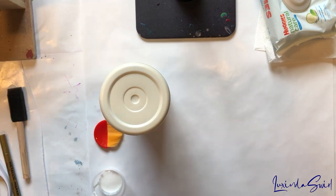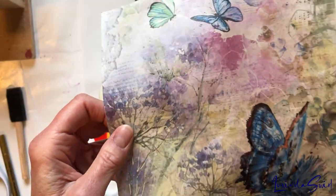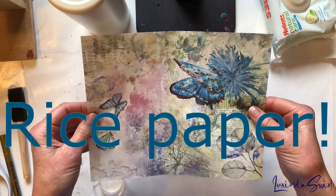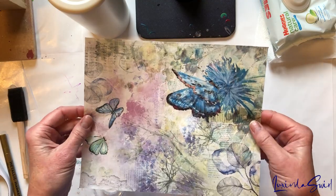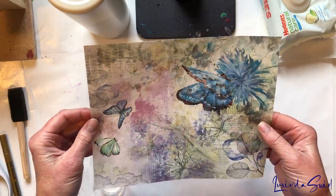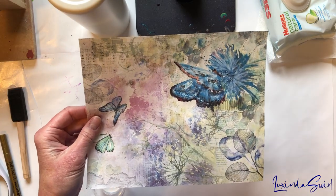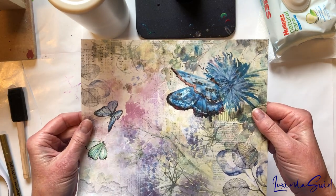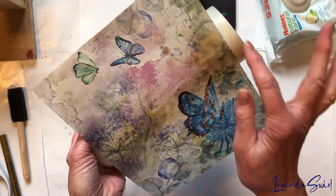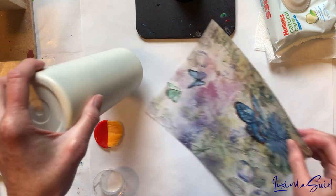I have this beautiful single sheet — no pressure, one shot deal — of tissue paper printed in Italy and sold by Joggles. I will link to everything below as always in the description area. I think it's lovely. I have trimmed it so it will fit all the way around with a little gap above and below.